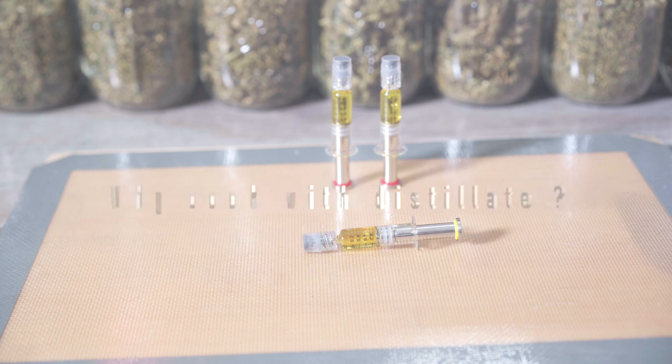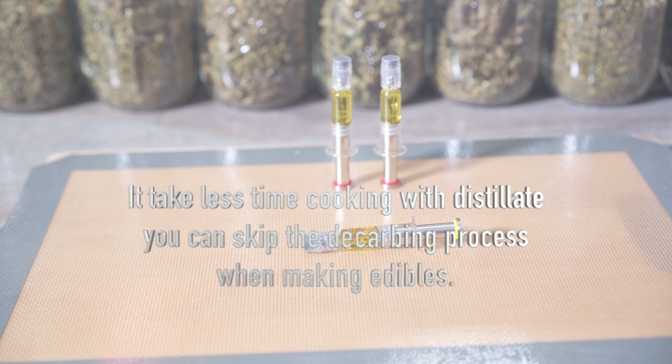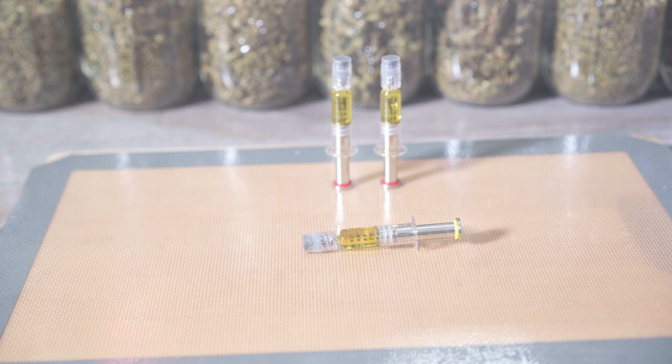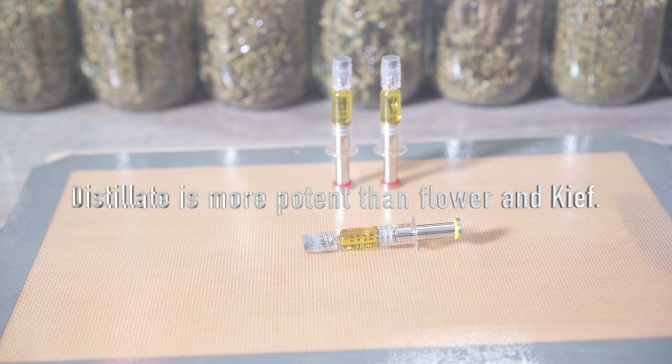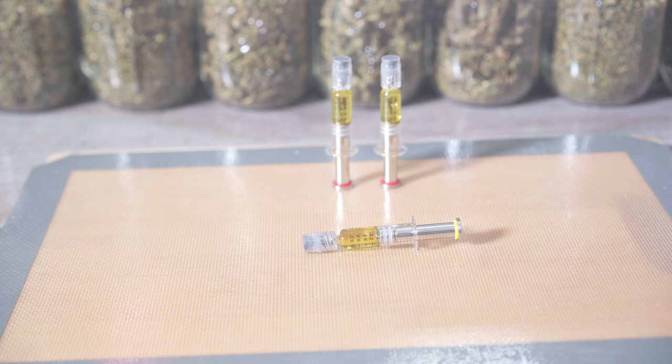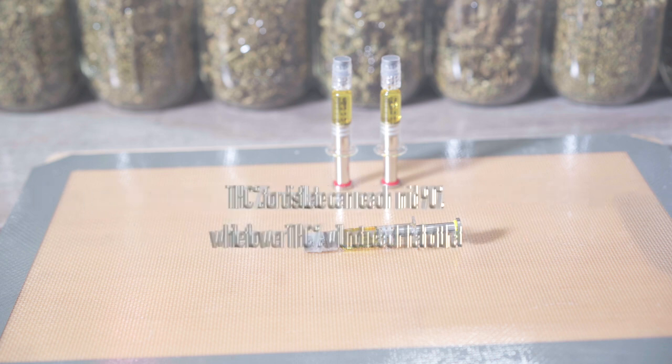Why cook with distillate? Distillate is more convenient. Typically when you're making edibles, the first thing you have to do is decarb your cannabis, which can take a minimum of 30 minutes. Since your distillate is already decarbed, you're going to save a minimum of 30 minutes of your time. Also, distillate is more potent than flower. Remember, distillate is basically high-concentrated cannabis oil, so you're going to get a higher THC percentage.